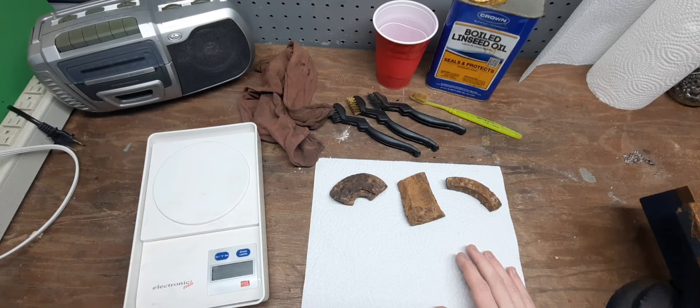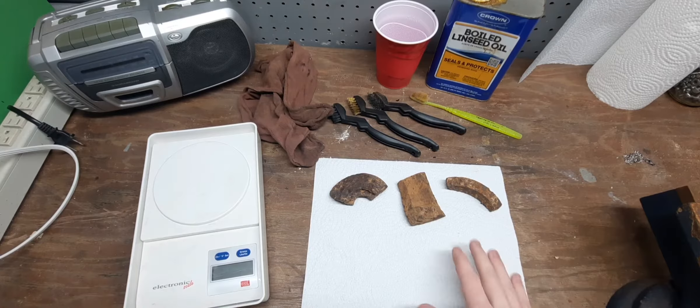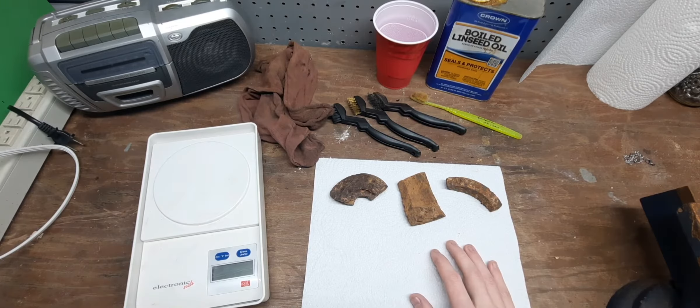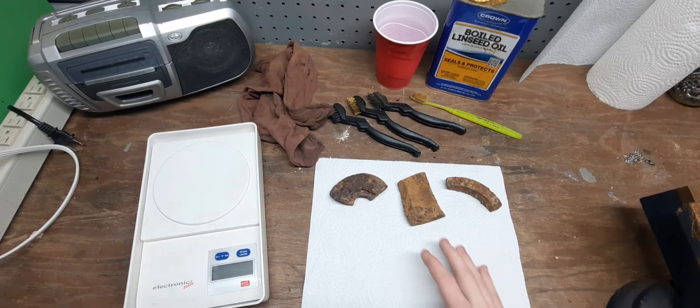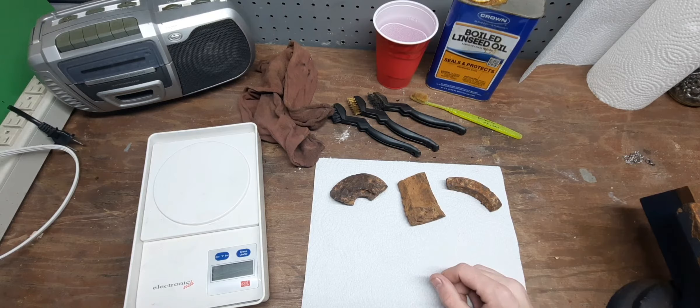The pieces I'm going to pick up this Monday are going to make for a longer video — probably about seven or eight pieces, and a lot of them are really big, so it's going to take a while to clean them up and coat them. But for now we're just going to work with these three pieces that I got at Civil War shows, as you may have noticed if you watched the previous video.